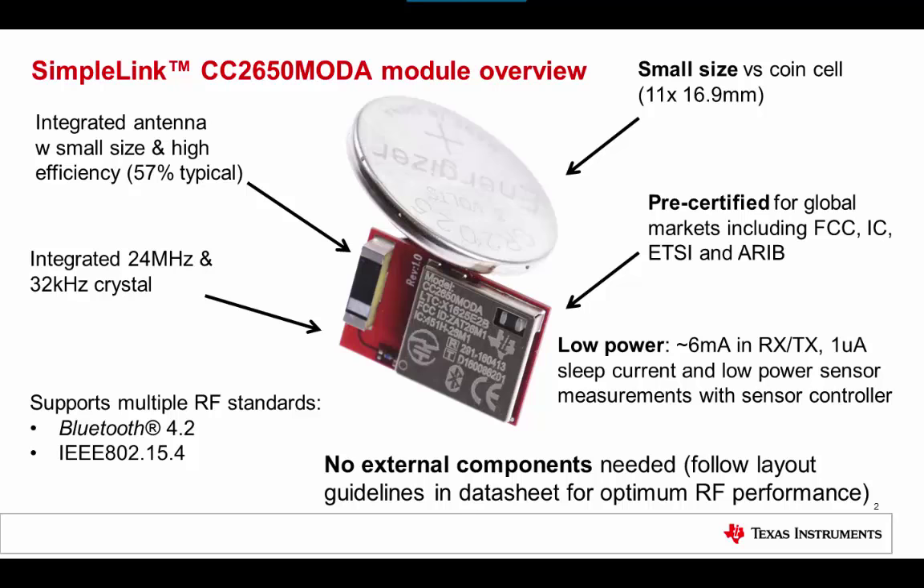In addition to full Bluetooth 4.2 compliance, the CC2650 MOD-A also supports IEEE 802.15.4 RF transmission. For optimal RF performance in your design, remember to look at section 7 in the datasheet which contains layout guidelines. Specifically, there is a consideration on how the ground plane of your PCB should align with the module.